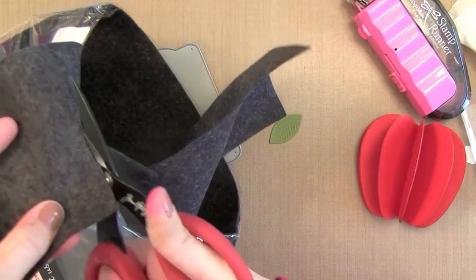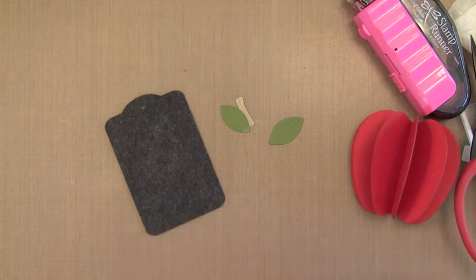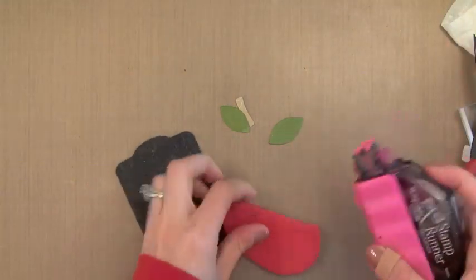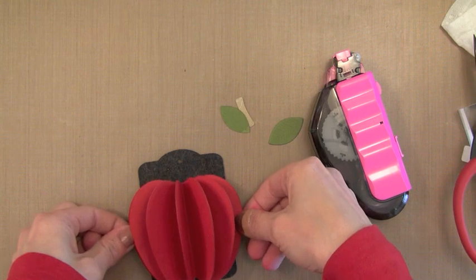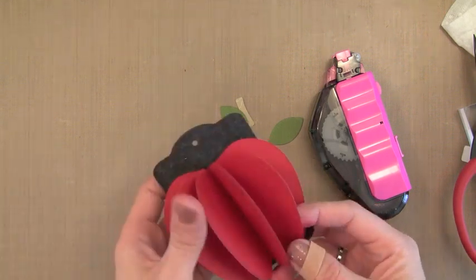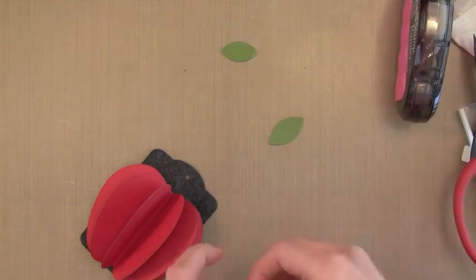I'm going to take a piece out — there's a lot that comes in one pack — and run it through my die cut machine. This is a My Favorite Things tag die, and you can use these dies in any die cut machine. I just ran it through my Vagabond, but you can use a Cuttlebug or Big Shot, whatever you want. Now that I have this felt tag, I'm going to add the dimensional apple onto it using regular adhesive. Once I have my tag all put together, I'm going to squirt some hot glue behind it just to make sure it doesn't fall off and all the pieces stay in place.